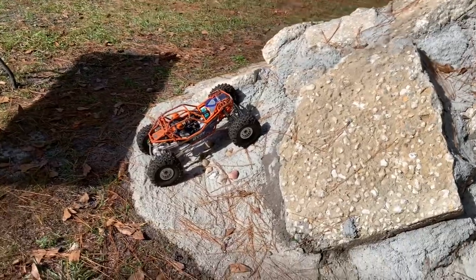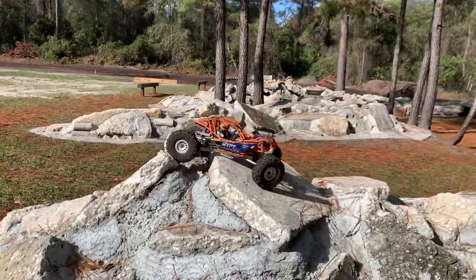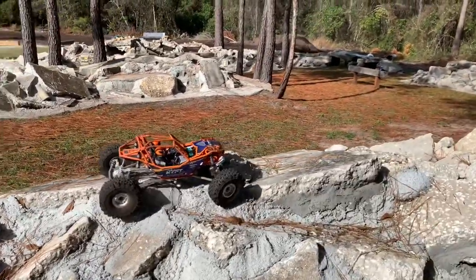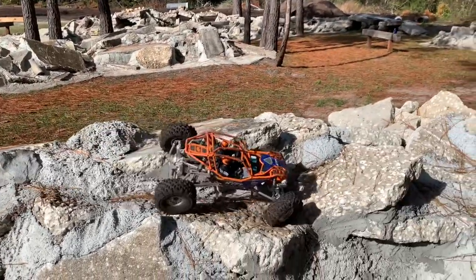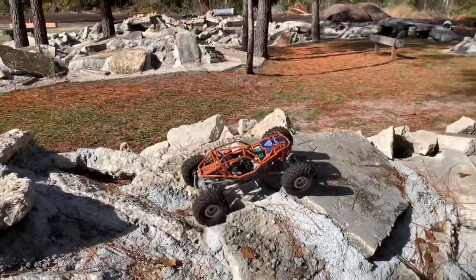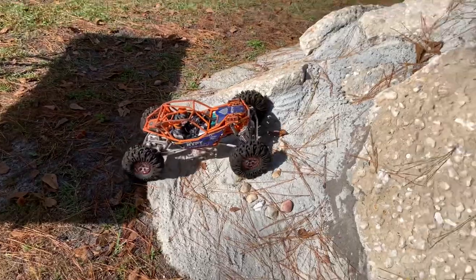As far as the rocks go, I don't think there's going to be any noticeable difference between them. Granted, the front open diff always kind of hurts this on the rocks, but this is going to take it across. I can't tell a difference on this - at least I don't think I will. Let's see what the USDs have got.